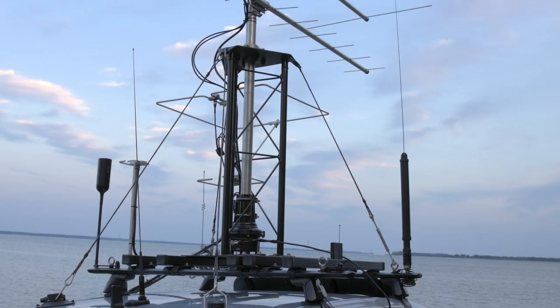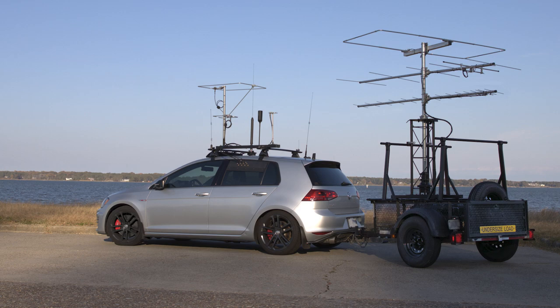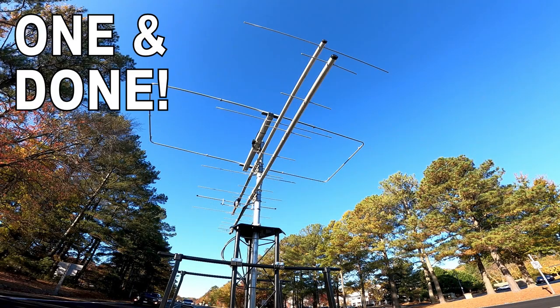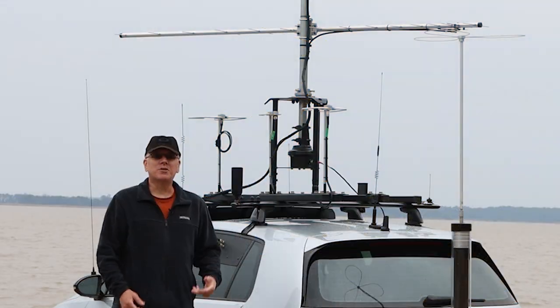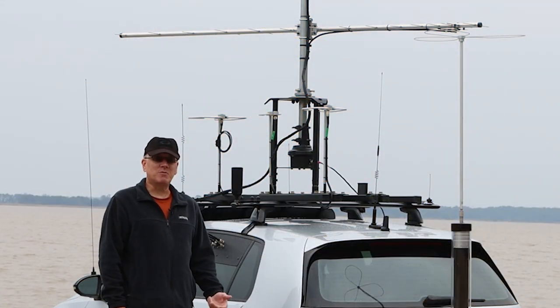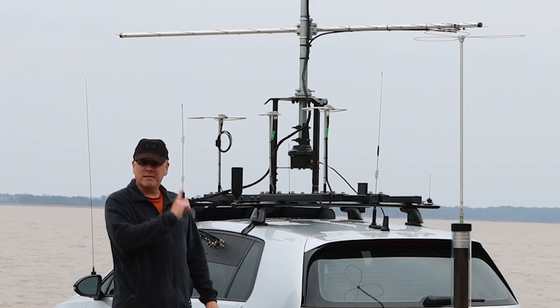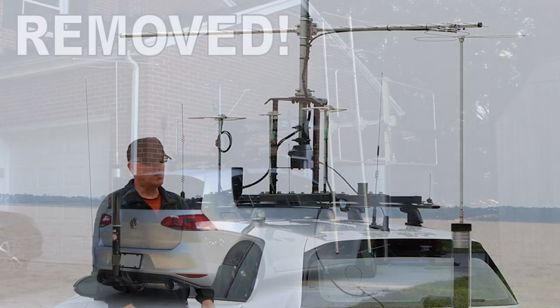I even ran with a setup on a trailer for a little bit. Check out a video here on why I no longer do that, and I have another video that talks about why I have needed to make some changes — namely damage to my roof rack. I'll link to that one as well.